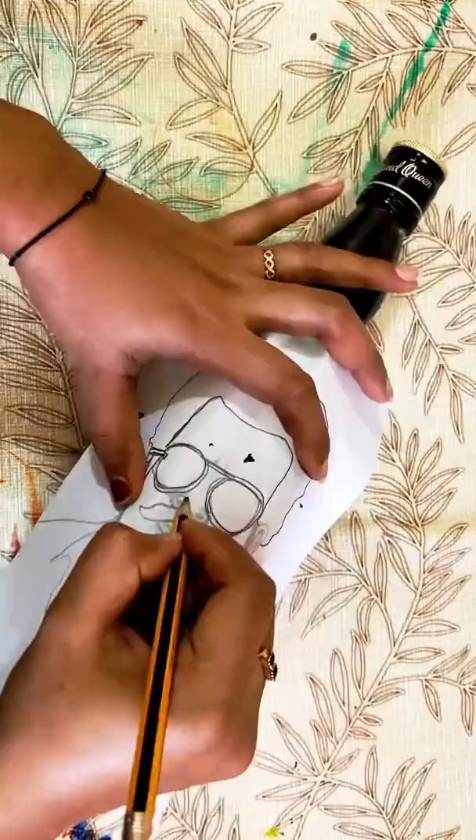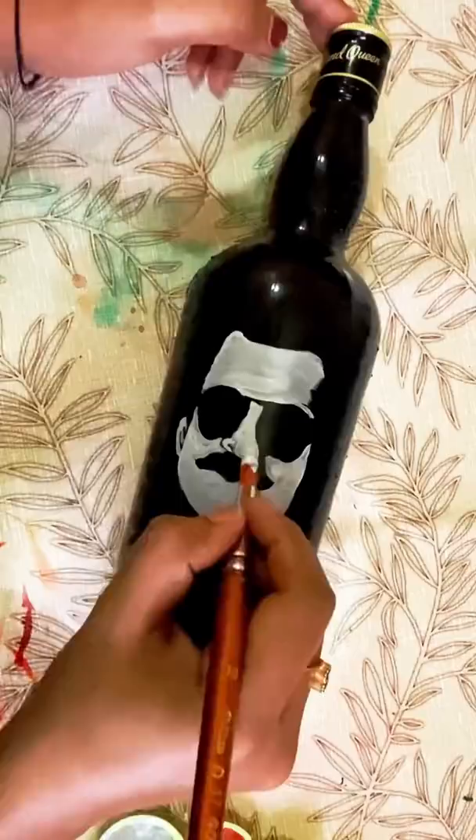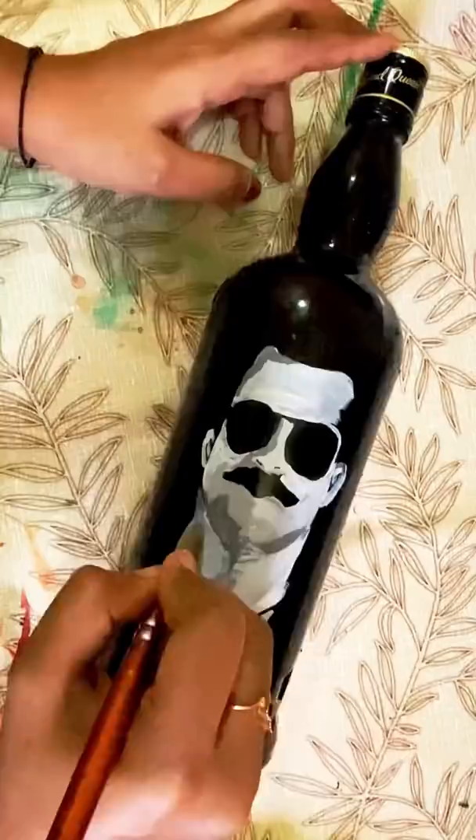If we put a base coat, we will put a black and white theme in this bottle. If we put a black and white theme in the back, we will put a classy look.